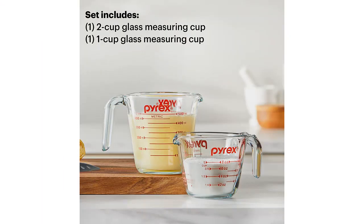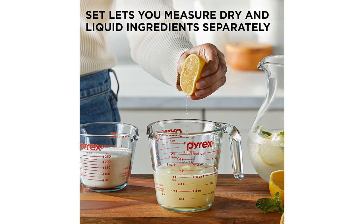This set includes one 1-cup measuring cup and one 2-cup measuring cup, perfect for all of my cooking and baking needs. The tempered glass material ensures that these measuring cups are durable and long-lasting.